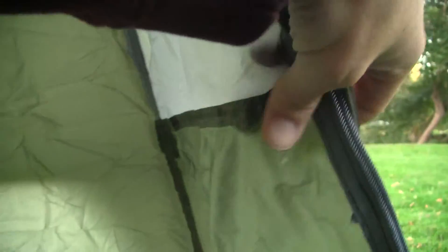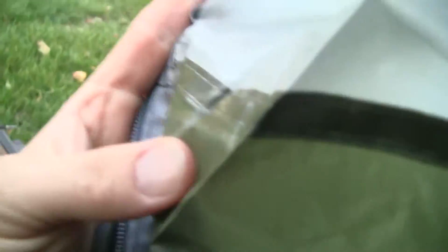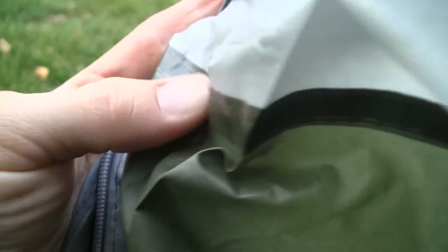Looking at the inside of the tent, it looks fairly nice. We've got open mesh on the top for breathability, a nice accessory hook, and then the inside of the door. One thing I like is that the seams are all taped — you don't see that in a lot of the cheap low-end tents. These are actually taped, so the seams won't leak, which is a definite plus.